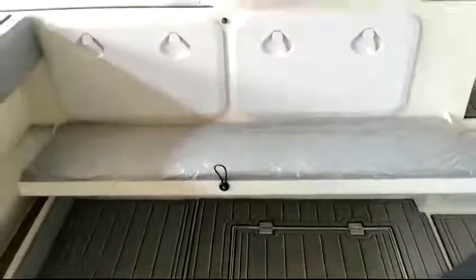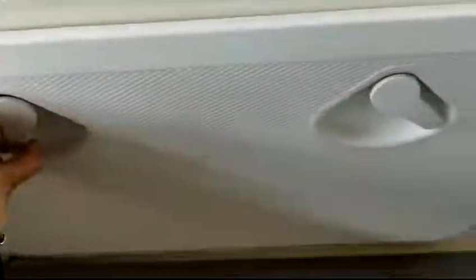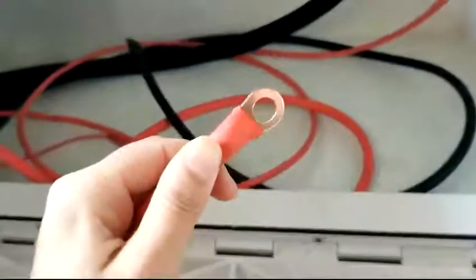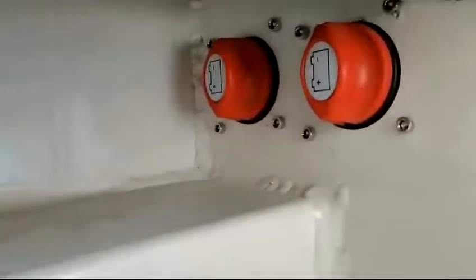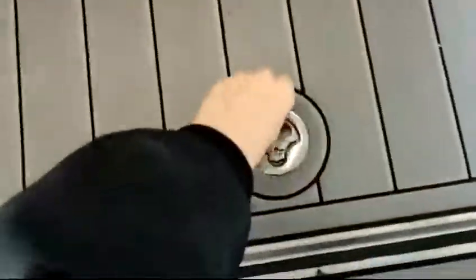On the transom area there is a folding seat with cushions installed. There are two storage boxes for batteries. We can see the cables we are using are high quality — red and black color. Here is the battery switch for two pieces.